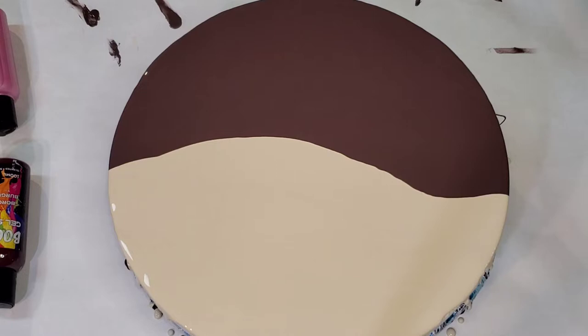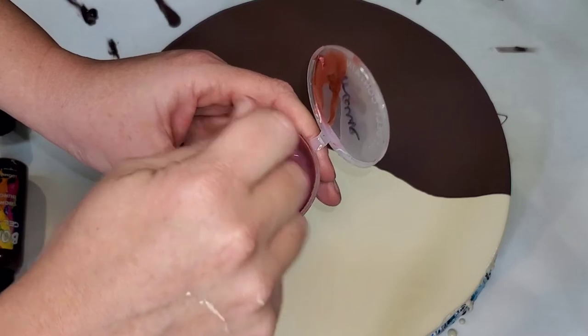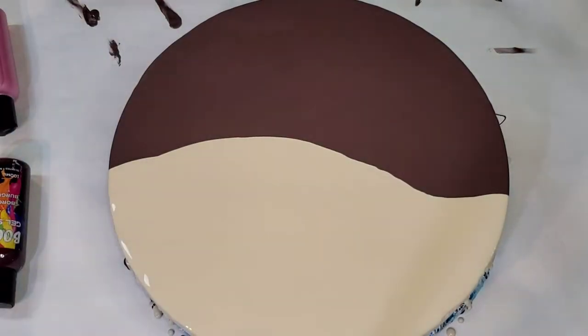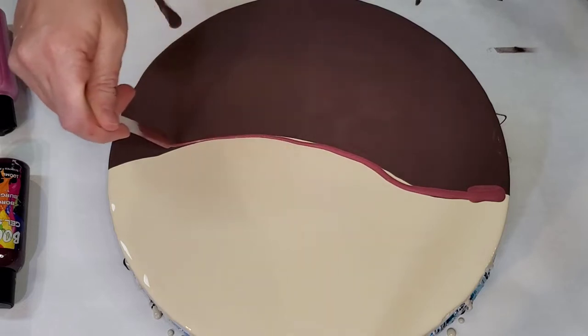My idea is to use pinkish colors and gold to do a negative space swipe. I deliberately didn't want a straight line across, so I'm not sure how it's going to go — I'm a little nervous. I'm just getting some paint off my hands and we're going to give it a go. The first color I'm going to put down is Mystical Mauve from Color Art, part of the Ancient Treasure set — a beautiful, beautiful color — kind of in the center.